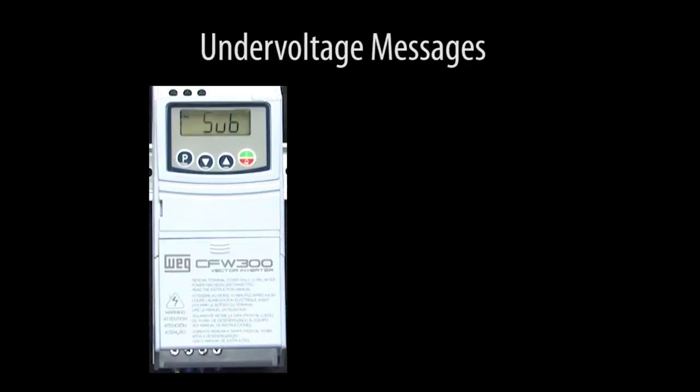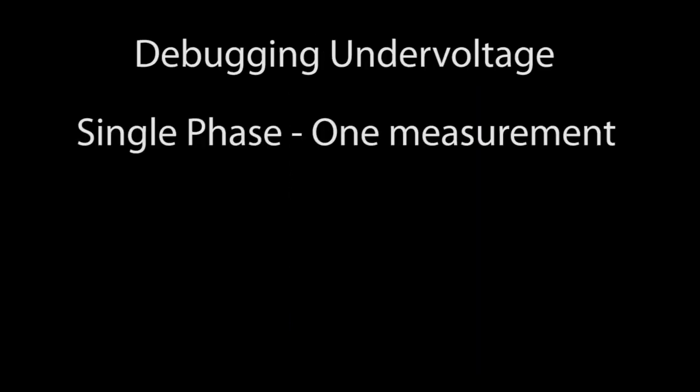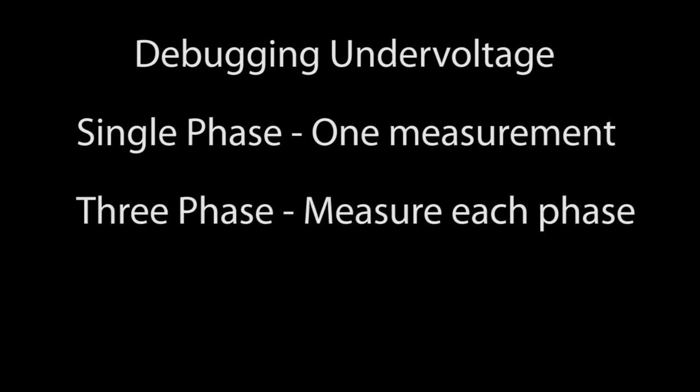So that's it. If you get a SUB or an F21 message, it usually means the input voltage isn't high enough to get the DC bus to 200 volts. Just put a voltmeter across the input to the drive and see if it looks reasonable. I'm using single phase here, so it only took one measurement. If you are using a three-phase supply, then you'll want to measure all three phases.